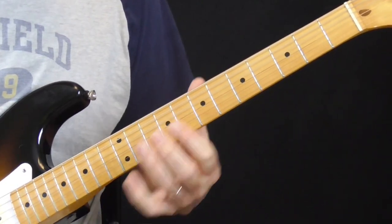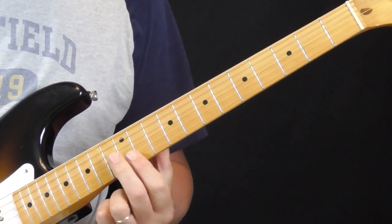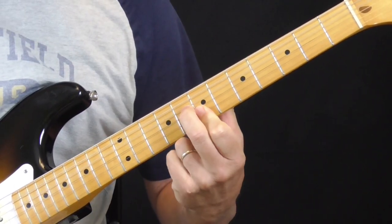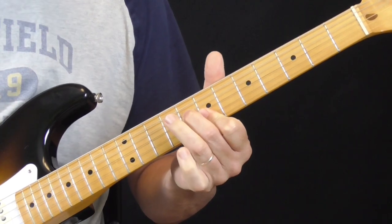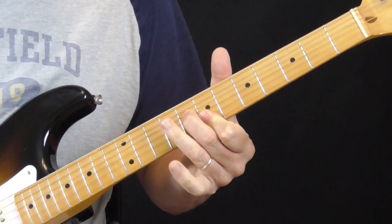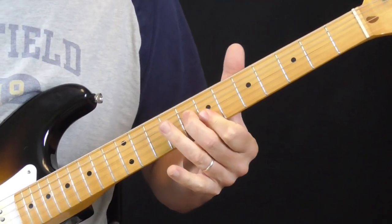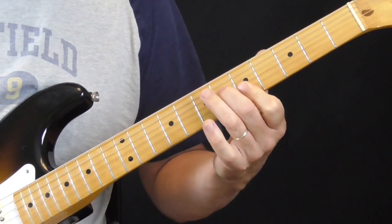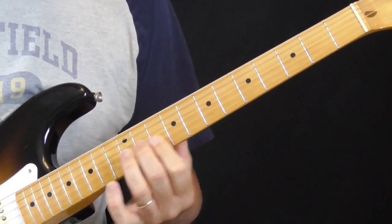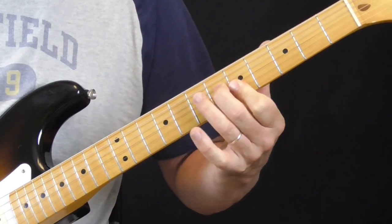And then from the E he's going to go to the five of the song, which is a B. So he's going to take that same shape and make a B. Again, I just hear that two-fingered shape on three strings. And then he's going to do the same thing over the four, which is an A. So we just move this shape from E — the one — to the five B, to the four A.